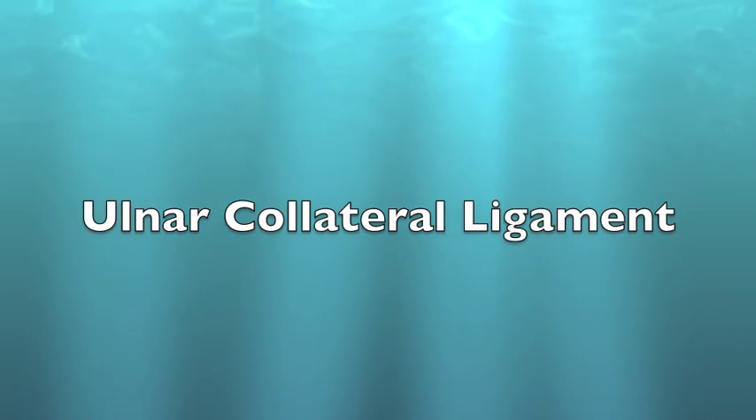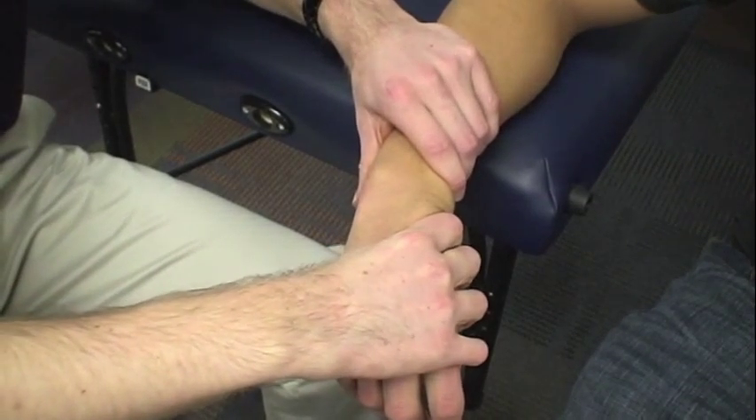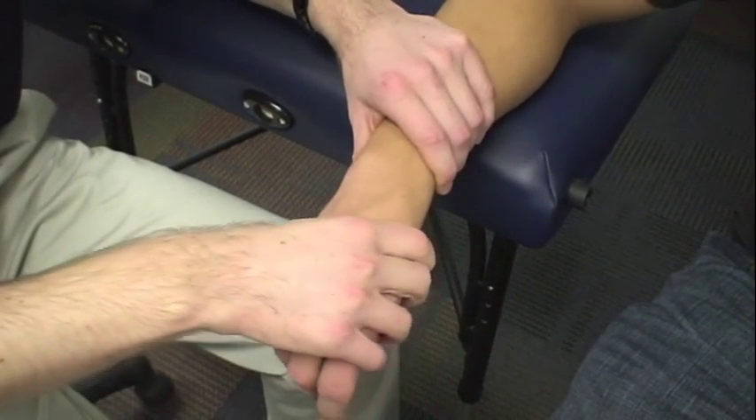Ulnar collateral ligament: for testing the ulnar collateral ligament of the wrist, the examiner applies a valgus stress.